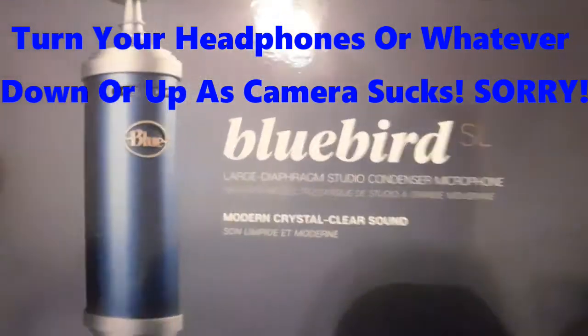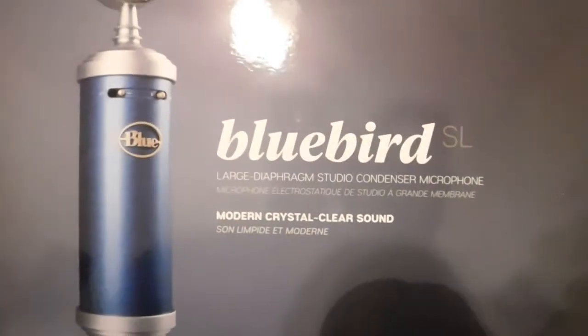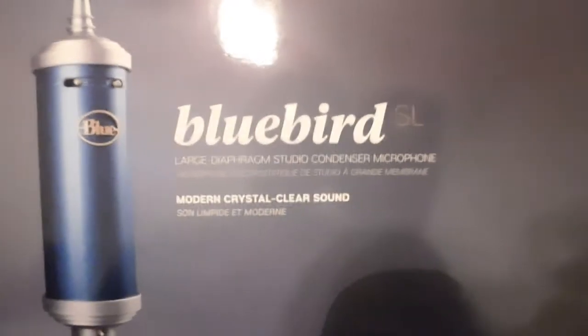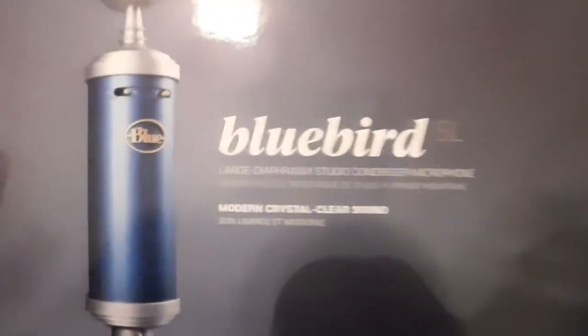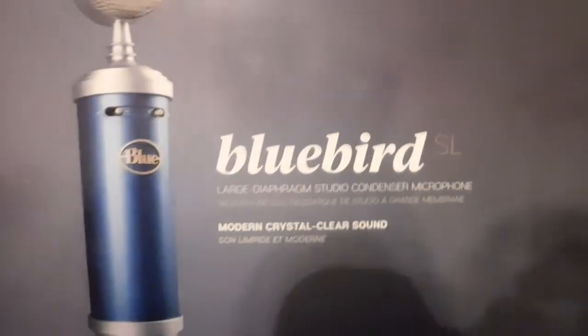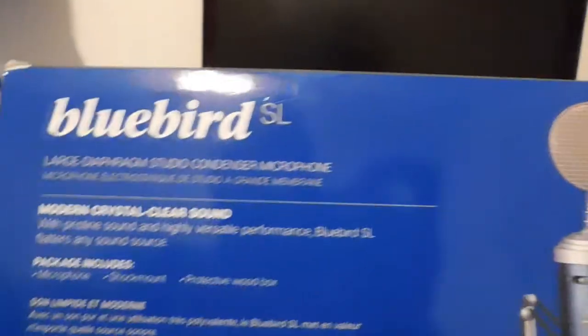Alright my fellas, thank you for tuning in to the channel. I just got this new Bluebird SL Large Diaphragm Studio Condenser Microphone — it says 'Modern Crystal Clear Sound.' We're going to do this unboxing of the microphone and I'm going to show you the old stuff I had. I'm doing a little upgrading to my studio, so let's see what they offer here.